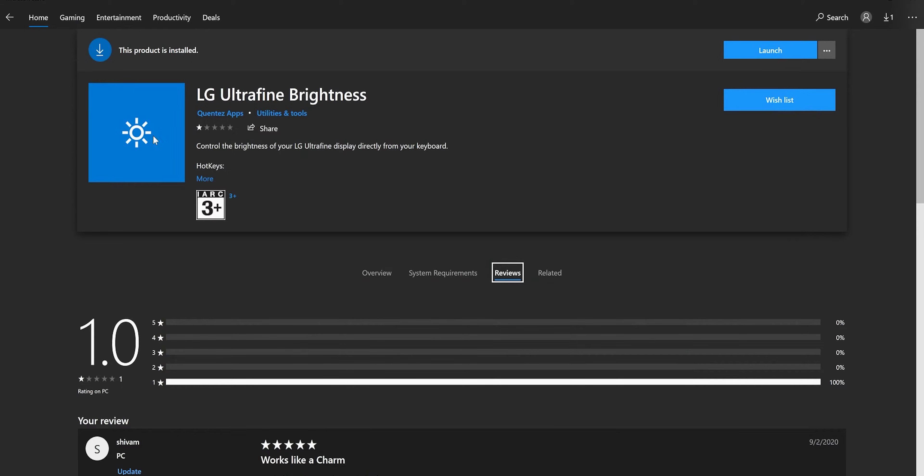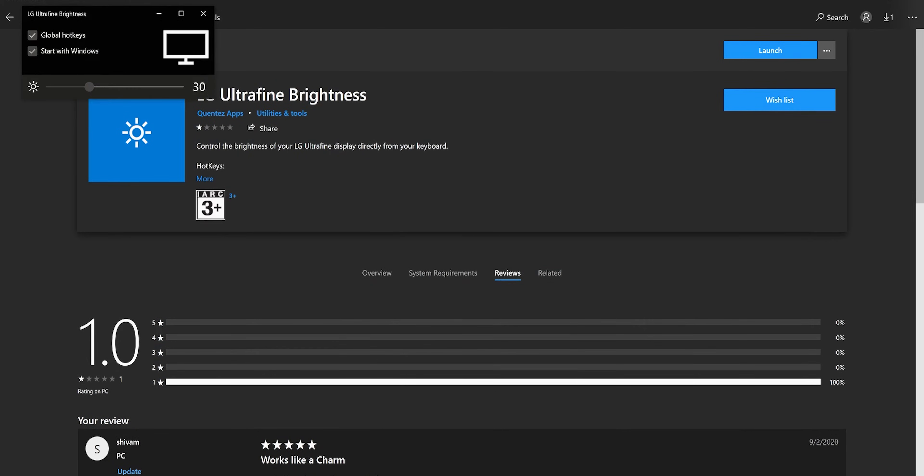On Mac you can simply adjust the brightness, but if you're on Windows you should download the free LG Ultrafine Brightness app. After that you'll be able to control the brightness from a hotkey: Control plus Volume Up or Down, or Control plus F1 and F2. That was it for today — all the things are linked down below in the description. Hope this helped you figure out how to make your USB-C monitor work with your computer. If it did, please leave a like and subscribe to the channel for more videos like this. Until then, stay safe, bye bye.